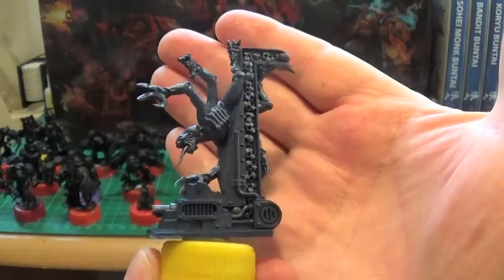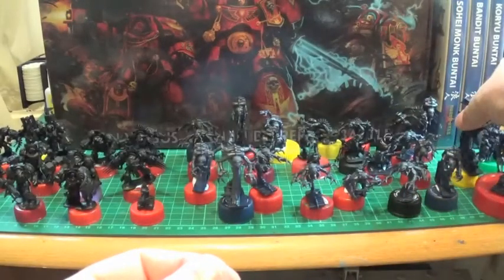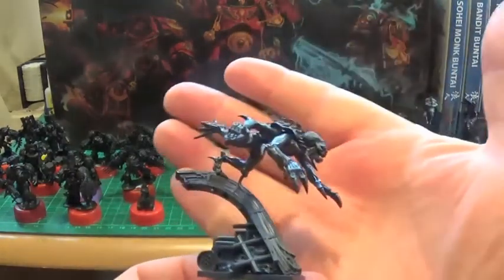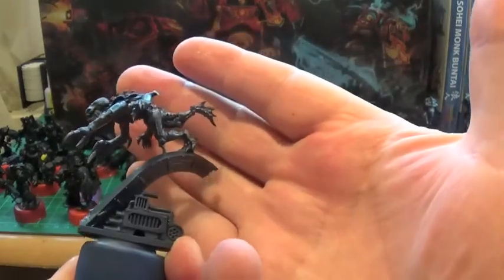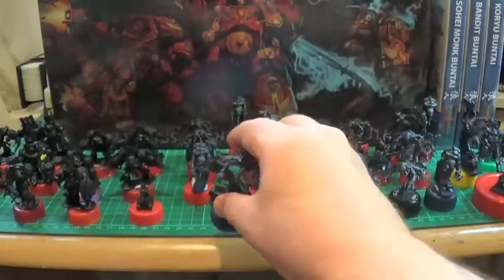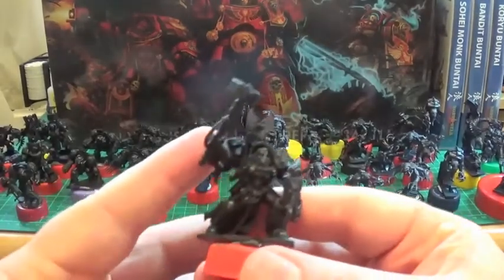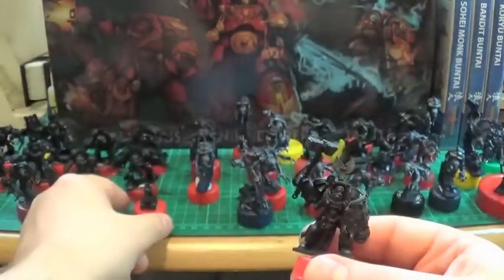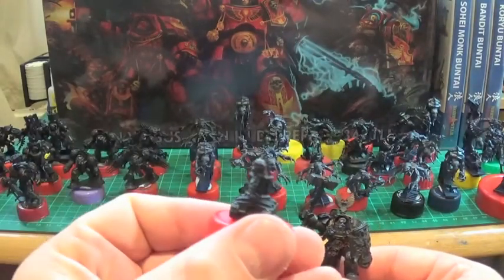I love this guy crawling down the side of — I don't know — part of the spaceship or whatever. Really great, really love it. Some of them are coming out of the floor; this one's on top of some more broken wiring and bits and pieces. Really great stuff.